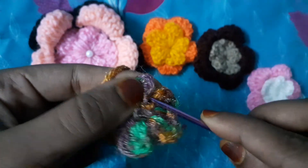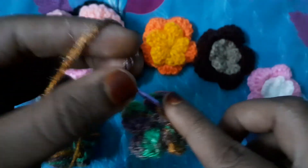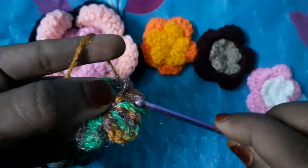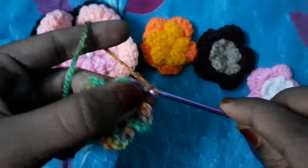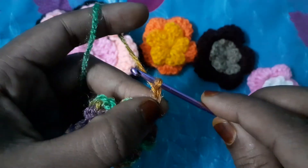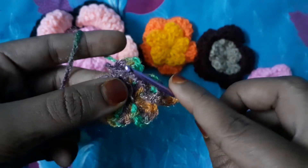Go inside the first petal here like this. In the first petal, we will take our yarn here like this and we will make five single chains: one, two, three, four, and five. After making five single chains...